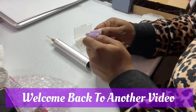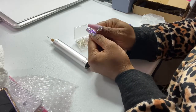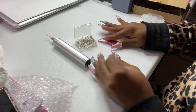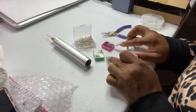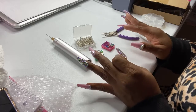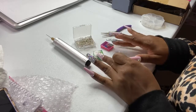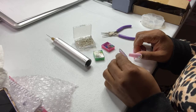Okay babes, welcome back to another video with your girl Yvette over at Go Lucky Charms. If you're new here, welcome. And if you're day one, then hey babes! So basically, as I already explained, I'm showing you how to take basic pieces and turn them into charms. I'm sorry if I don't have the best lighting, but it's highly requested and it's a gloomy day outside, so I can't use natural light. We're using ring lights and we're going to make it do what it do.